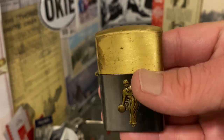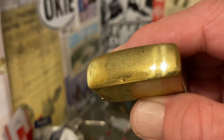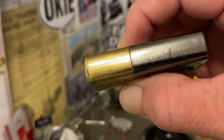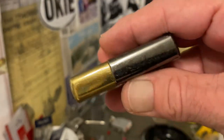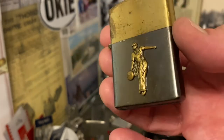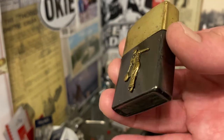Just like most brush finish type lighters, it is brushed on the front and back, although I wouldn't say quite as roughly as on a Zippo. And then high polish along the spines top and bottom.